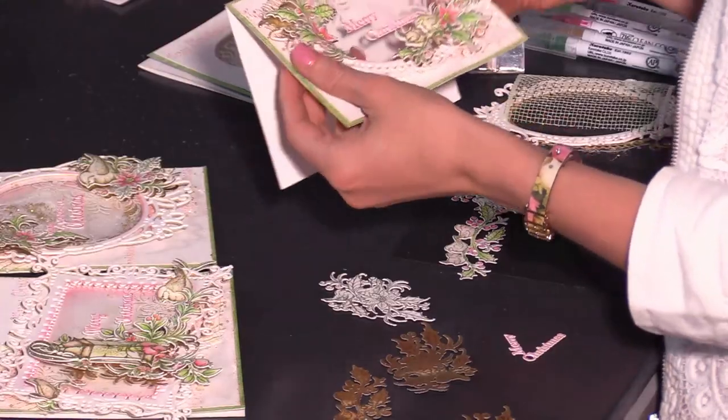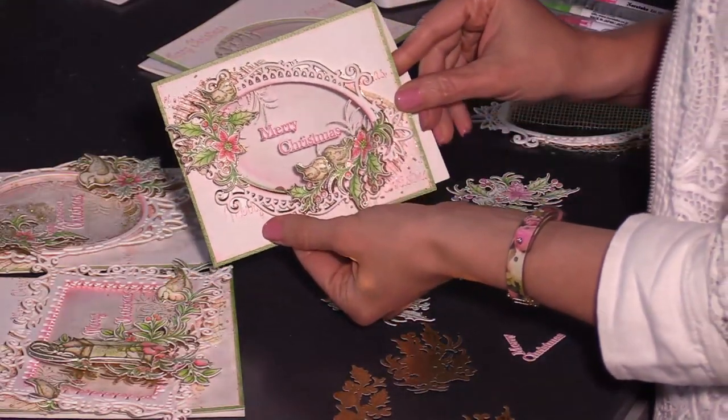Hey friends, today I'm here to share some of my top tips on how you can create Christmas cards that you, your friends, and family will absolutely love, featuring the festive Christmas collection. So before we get started, let's take a look at some of the beautiful cards that you're going to be able to create based on what we learned together today.